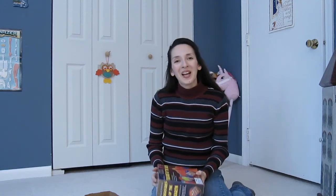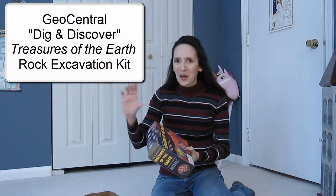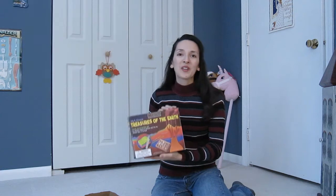Hi and thanks for joining me. I'd like to tell you about an excavation kit that my son received as a Christmas present. This is by GeoCentral and it's called the Dig and Discover Treasures of the Earth Rock Excavation Kit. It's for ages 5 and up and it retails for around $16.